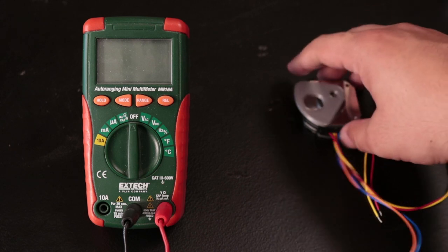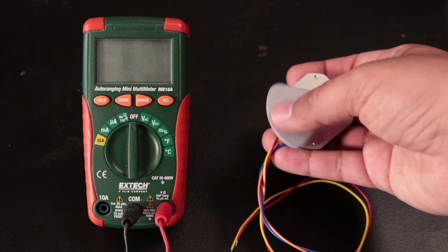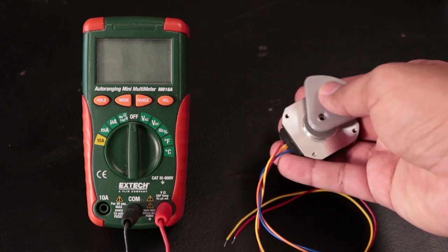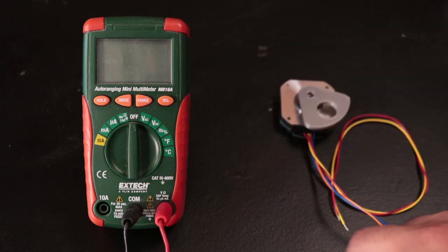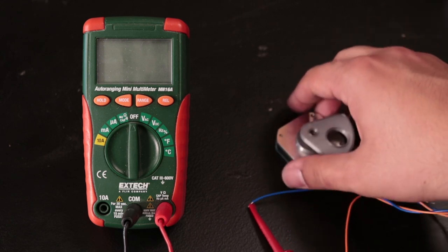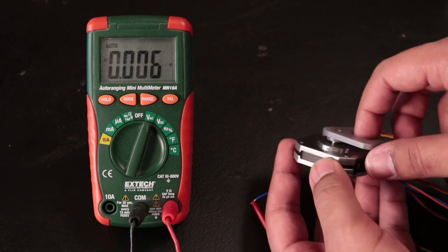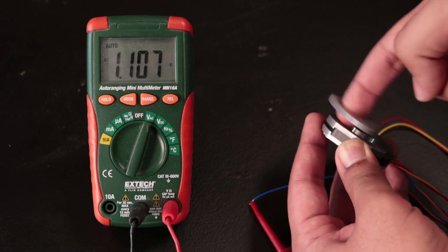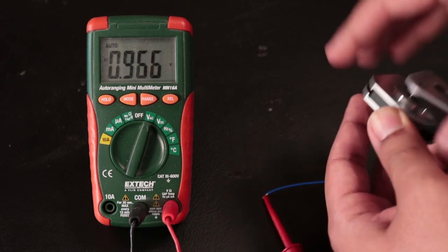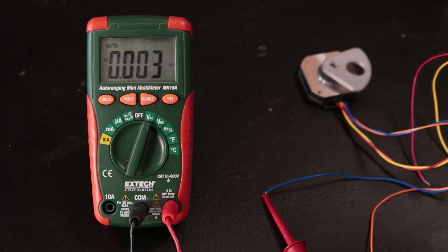I should talk about what the output of the stepper motor is going to be, because this determines what we need for our circuit to get a nice clean five volt source. I've got my multimeter hooked up to one of the coils of the bipolar stepper motor. Due to the arrangement of the coils, we're going to get an alternating current. When I spin the motor, we get about 1.2 volts peak, which is pretty low — nowhere near the five volts we need. But that's fine, because we can still rectify and boost it to five volts for the Pi.